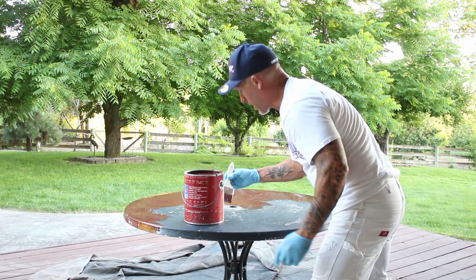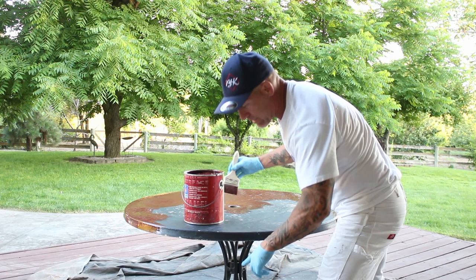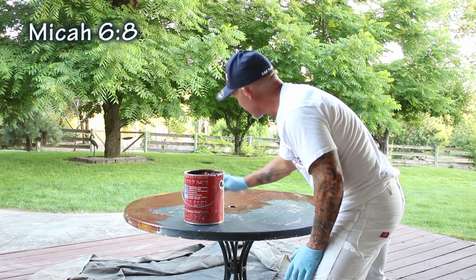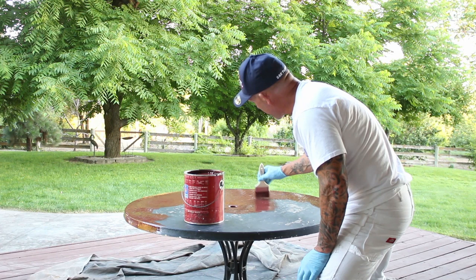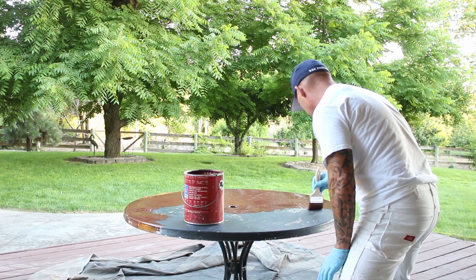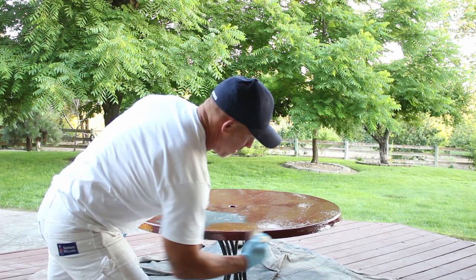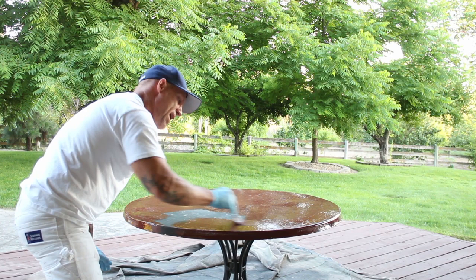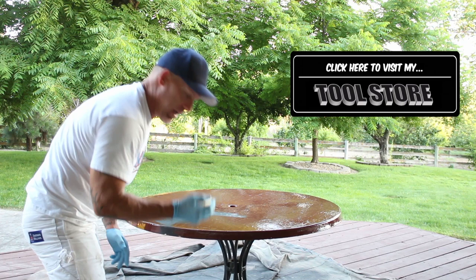When using this product you want to make sure whatever's underneath has drop cloth on it. I've got some drop cloth down here and the table is sitting on a couple pieces of wood keeping it above the drop cloth. The legs are metal — I might just spray those with a spray can of Krylon, which makes it fast and simple to paint them. One thing about oil-based products is they dry a lot slower than water-based, so they level out really nicely and give you almost a perfectly smooth finish like it was sprayed.